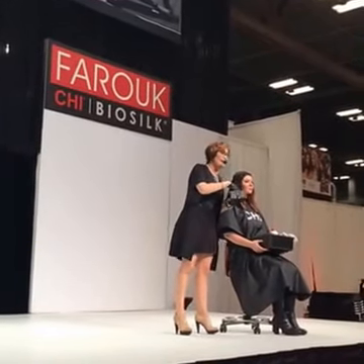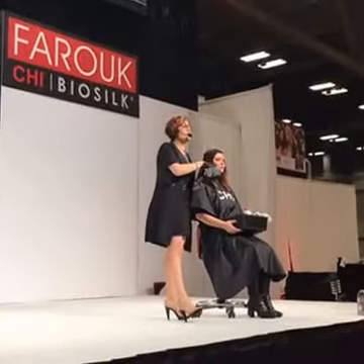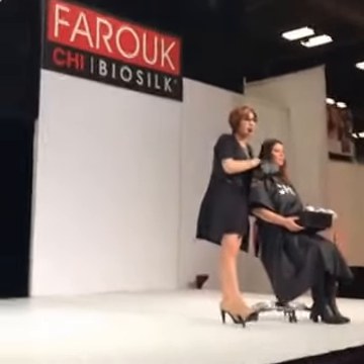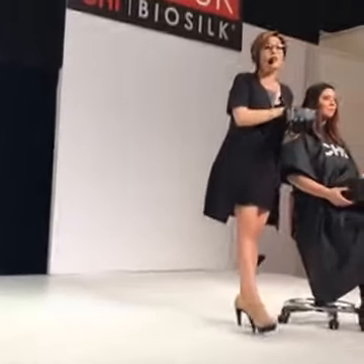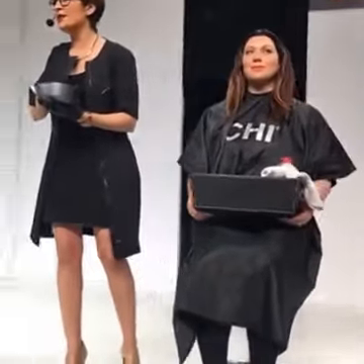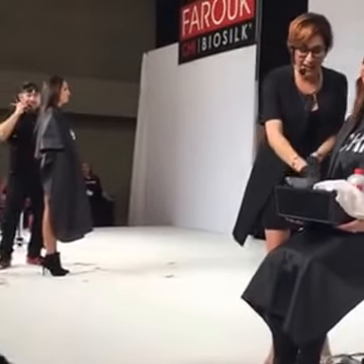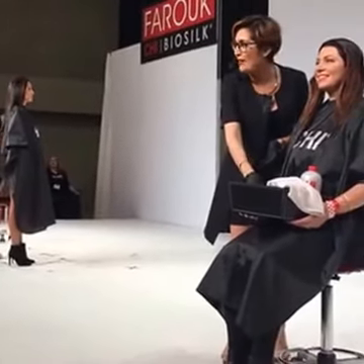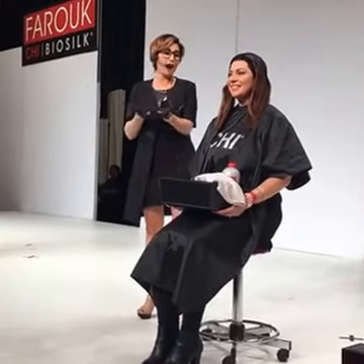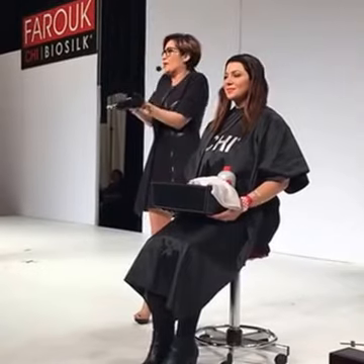I started taking some art therapy classes because we're all artists and we look for a different outlet sometimes. My canvases — all of our canvases — talk and walk and they have an opinion, and sometimes I don't want them to talk to me. So I decided to take some art therapy. You just want to do your art, right? So I started to paint, and the more I painted, the more I realized: I can paint with my hands on hair.